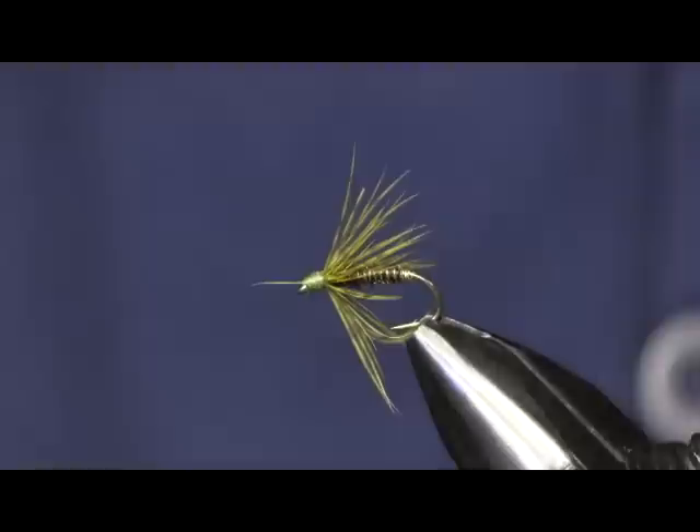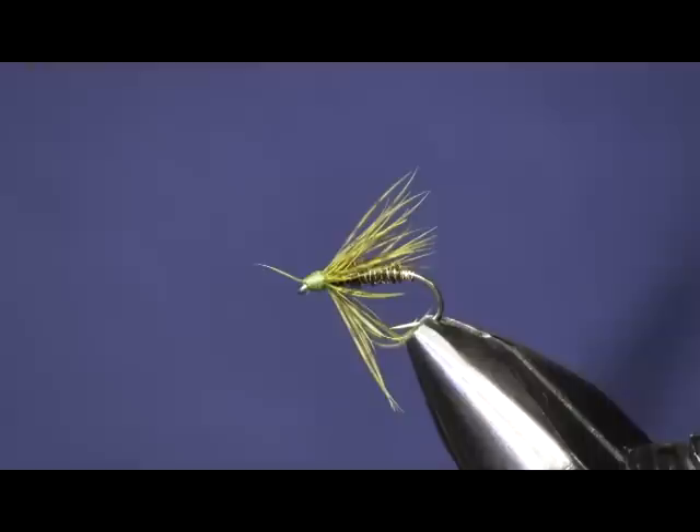That's how simple this fly is and I'm promising you you're going to catch fish on it. Hope you enjoyed this — it's a simple tie, looks very nice, very easy to do. If you did enjoy this please subscribe to my YouTube channel and keep watching for new videos, we keep posting them all the time. The materials needed to tie these flies you can find on our website at HolsingersFlyShop.com. Thanks again for watching, I'm Sean Holsinger.